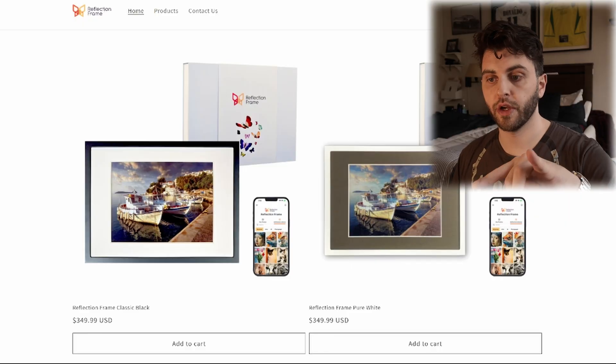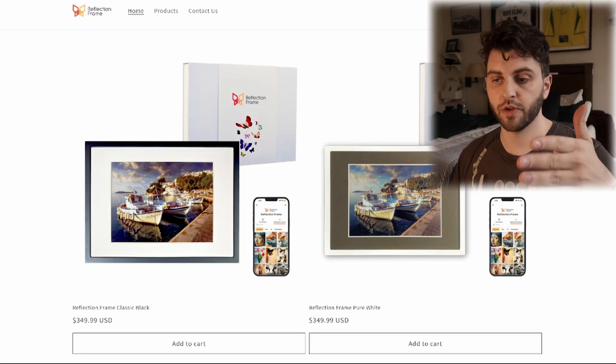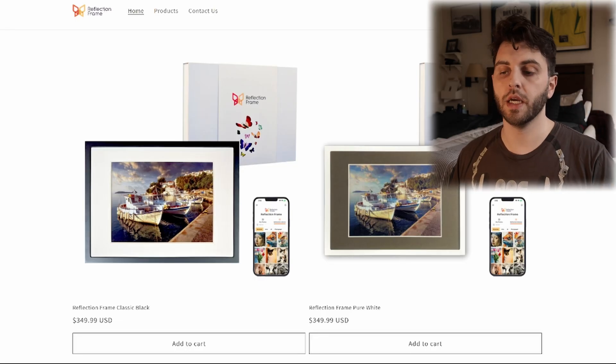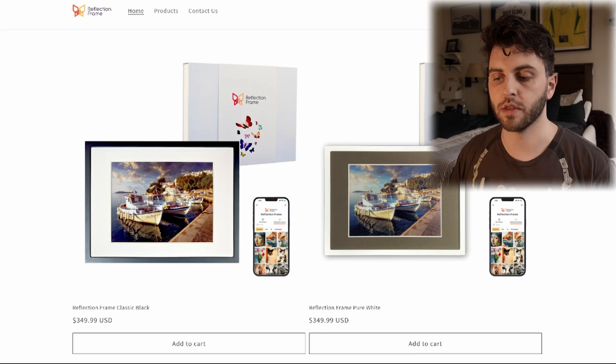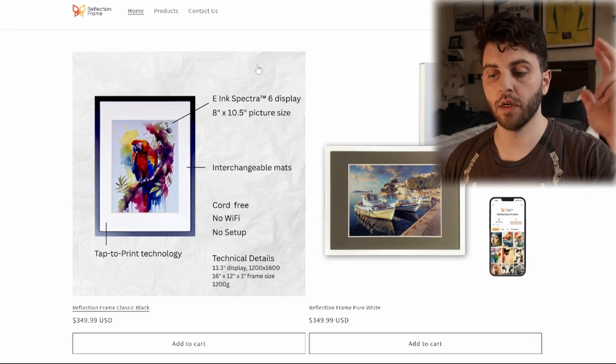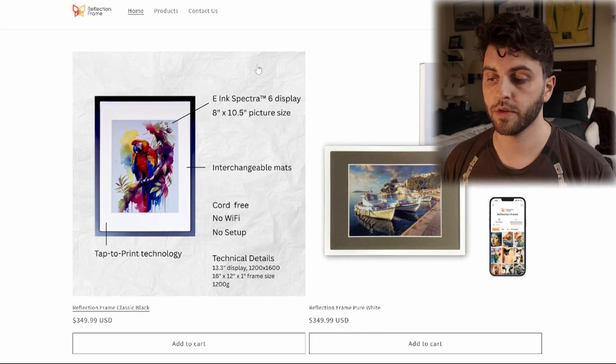Allura Tech and Reflection Frame both use the 13.3 inch panel, and Bluminate and Ink Poster have the 13.3 but also offer other sizes as well. My friend Jeffrey Moss did a full review of the Reflection Frame already, and I'll put that in the description if you want to check out his impressions.